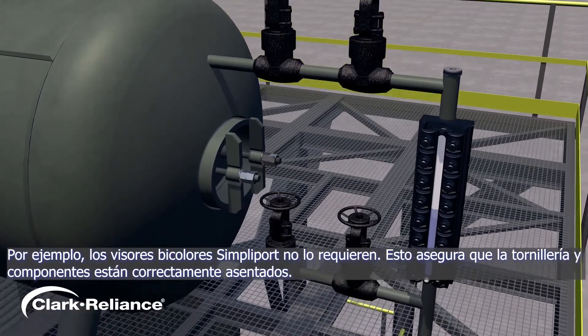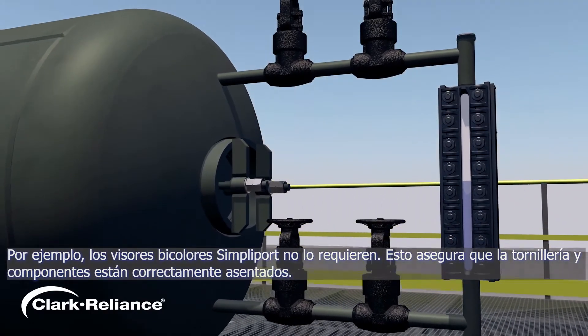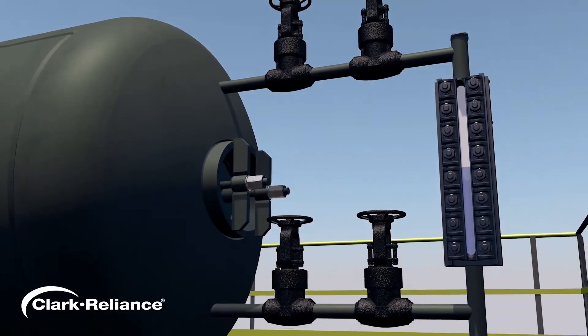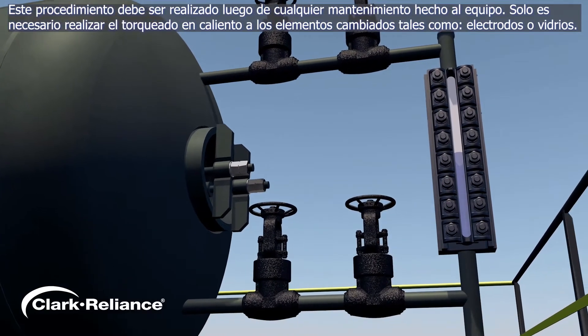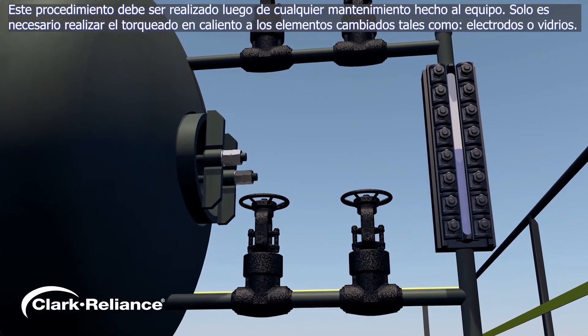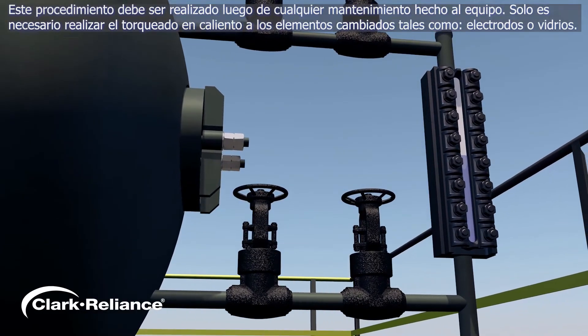This procedure ensures that all bolting and components are properly seated for optimum performance. The hot torque must also be performed after any maintenance is done to the equipment. Note that only the affected components, such as the installation of a new probe or glass kit, need to be hot torqued.